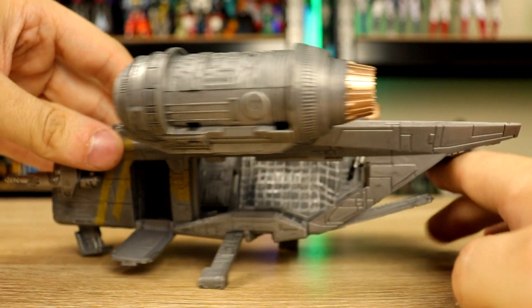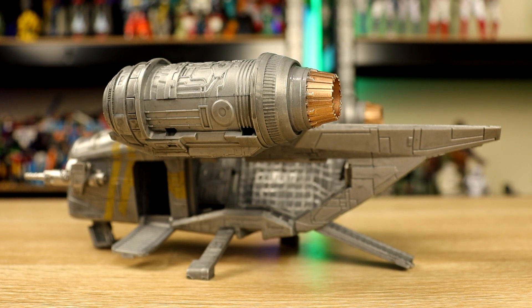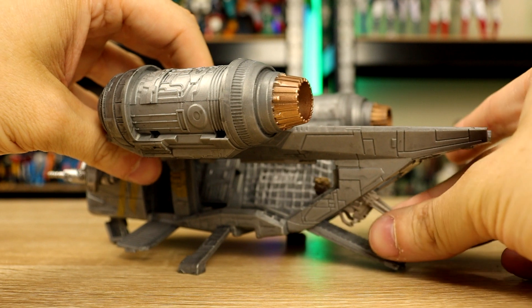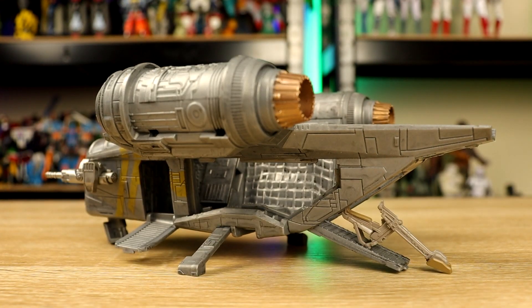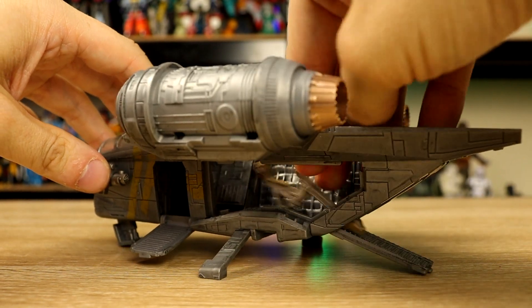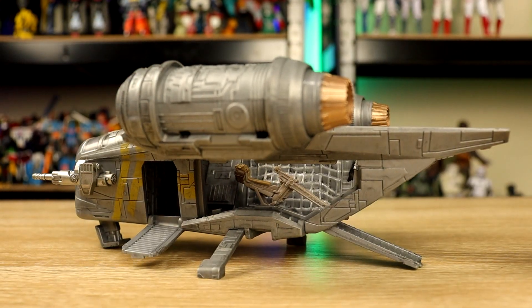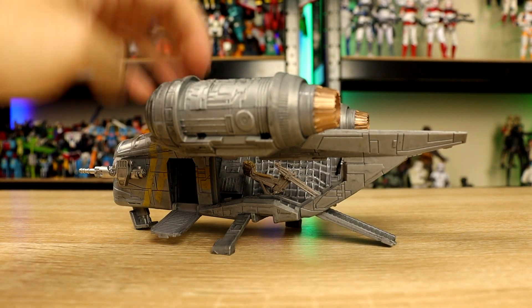And then if you do have the Mandalorian from the blind box, you could put your little speeder bike in there — like that. Doesn't that look neat? It does fit. You can just put it in through the top. There's nowhere to clip it in, but it does fit, so if you wanted to store it in there you could.